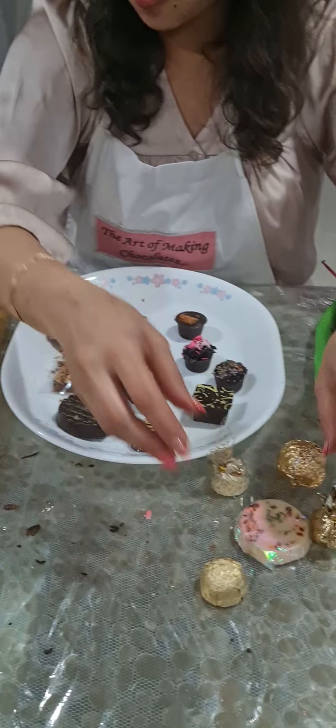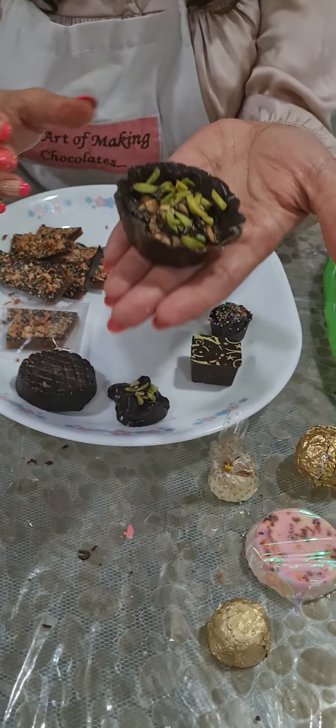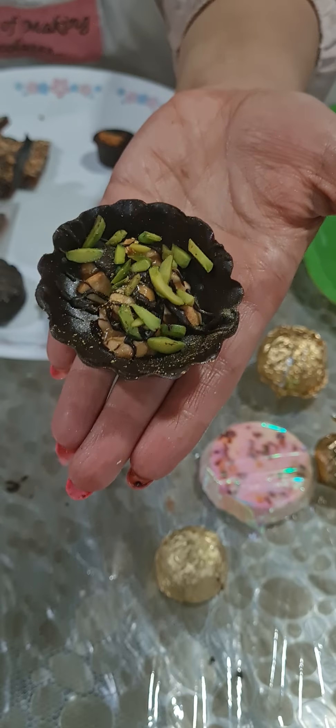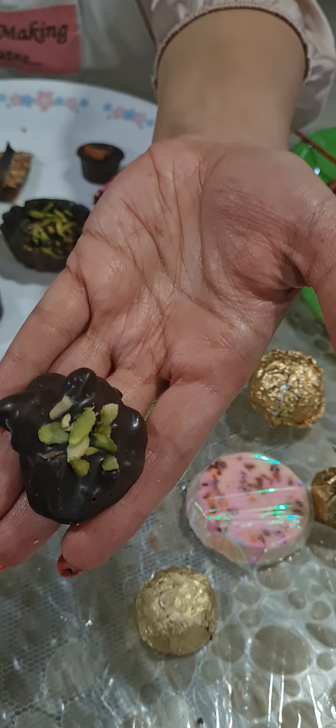Then comes all your other chocolates — we did praline chocolates. We have cashew nut torons in a chocolate tart, drizzled with some chocolate and pistachios on top. We have a cashew nut toron dipped in chocolate with pistachio pieces on top.